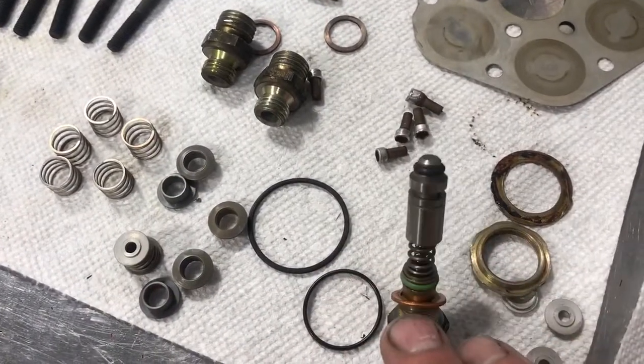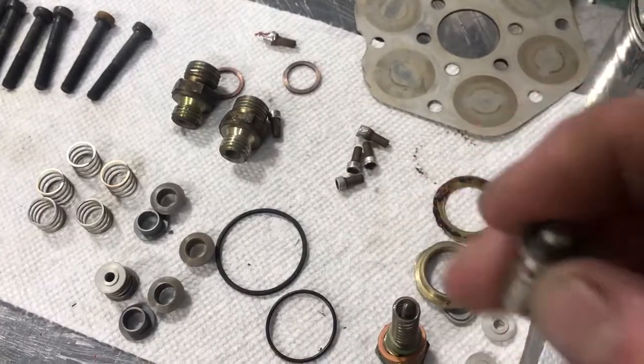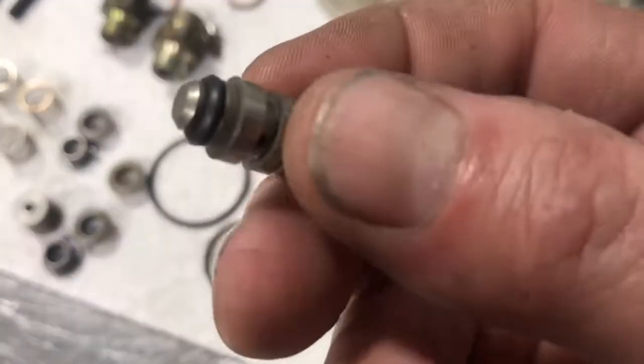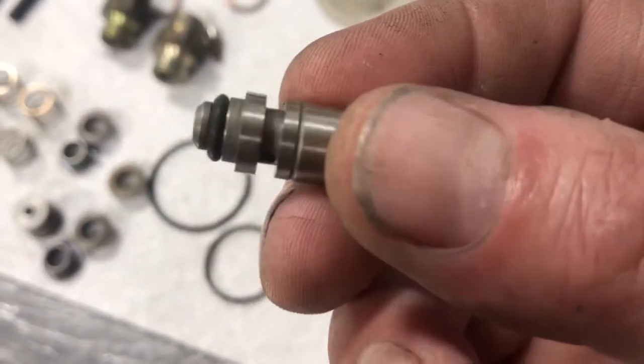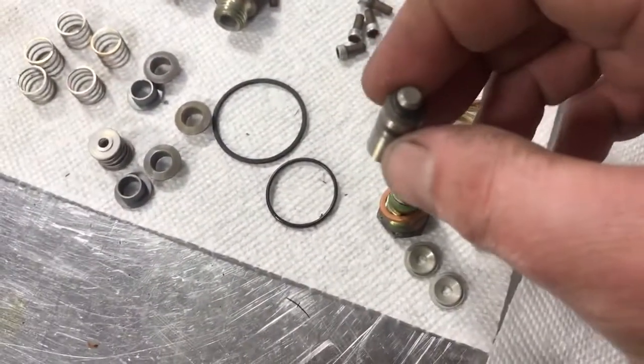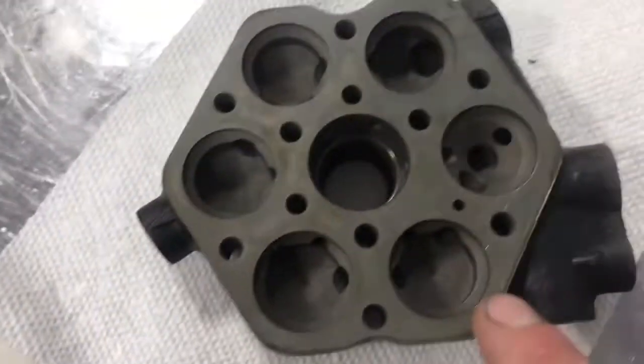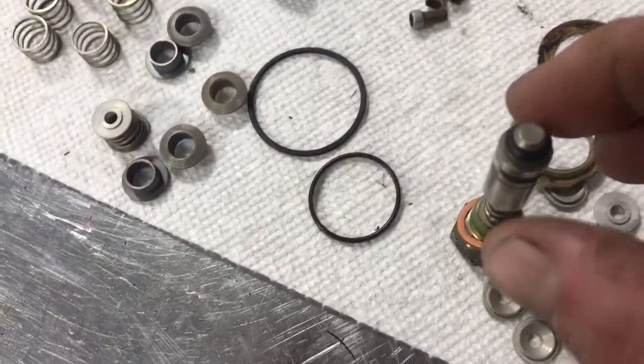This is your fuel pressure regulator. This is not an O-ring on the end — that is a donut ring. If you put an O-ring it will leak, so that is a special donut ring. No longer available, so just go buy yourself an old CIS fuel head and steal the plunger out of it.